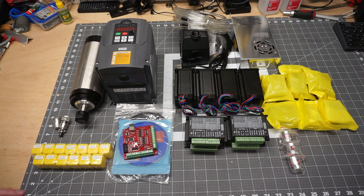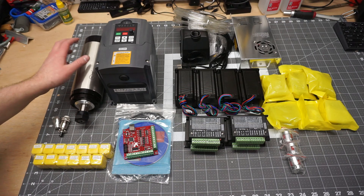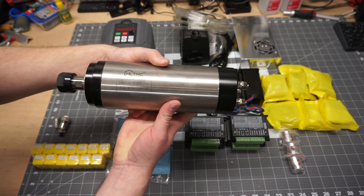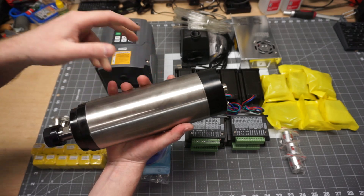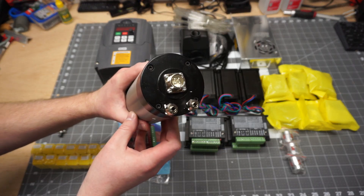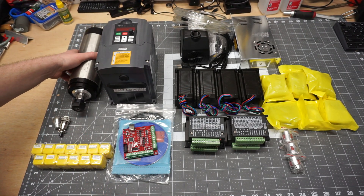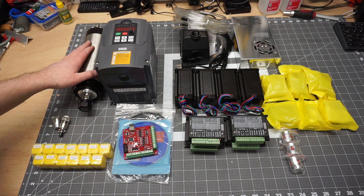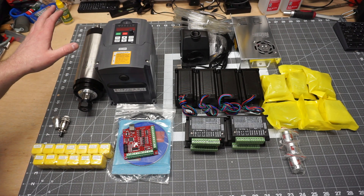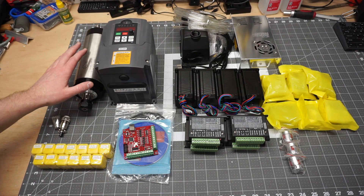Alright guys, so I got everything laid out outside of the box and most of its packaging, and we'll just take a closer look at what we have here. The spindle on the left — I cannot get over how heavy this thing is, it is just beef. I got the 110 volt model, and this is the 2200 watt spindle. I am running a dedicated 20 amp circuit for the entire machine. That is something to keep in mind if you go with the 110 volt kit — at full load the spindle will pull like 16 to 17 amps. A lot of guys from the chat and Discord have not seen even above 15 amps, but keep that in mind with the 110 volt version.